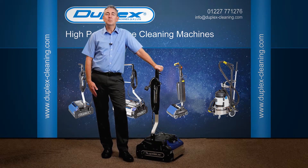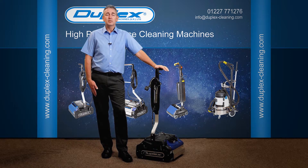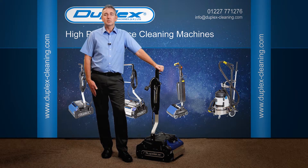Hi, I'm Dave from Duplex Cleaning Machines and I'm going to be taking you through a training session today for the Duplex Cylindrical Brush Floor Cleaning Machine with steam. We're going to be using the Duplex 420 steam model today, but this training equally transfers into the 340 steam and the 620 steam machines.